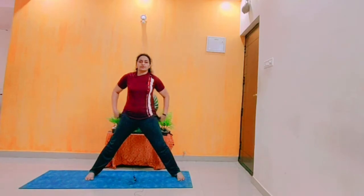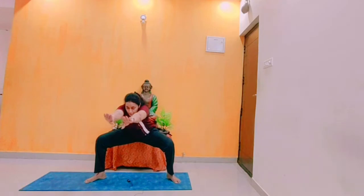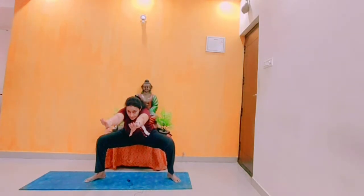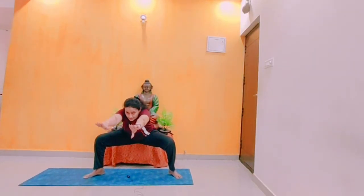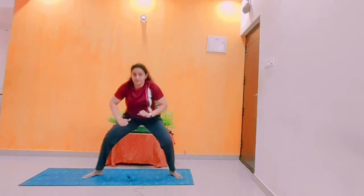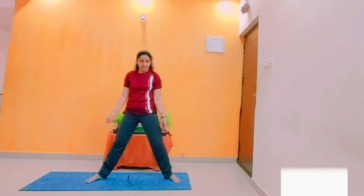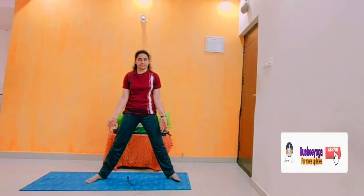Next is a forward stretch with a slight knee bend. Stretch forward, be in position, and breathe properly. Focus straight. For this asana, some precautions: those who are suffering from knee issues, don't do this asana practice.